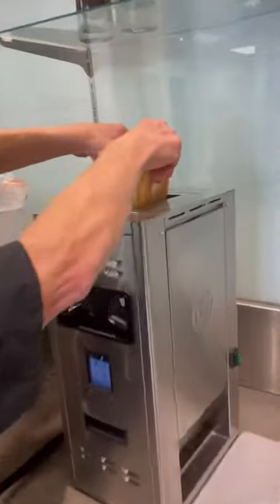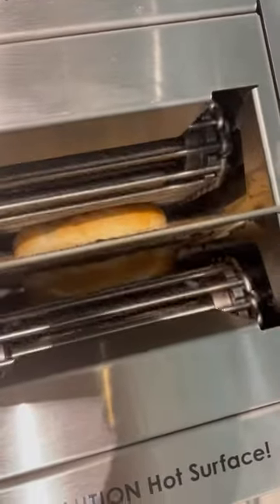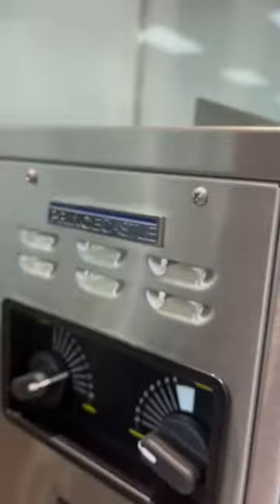You've got your heel and you've got your crown. We're just going to drop it in the top — it's going to go up against that heated platen right in the center there. It's going to toast those sides perfectly, as per how we set it up.